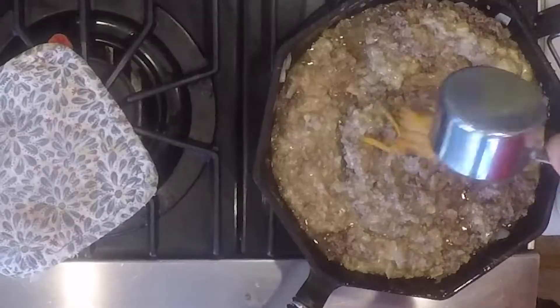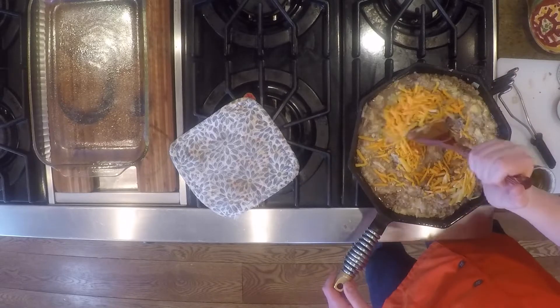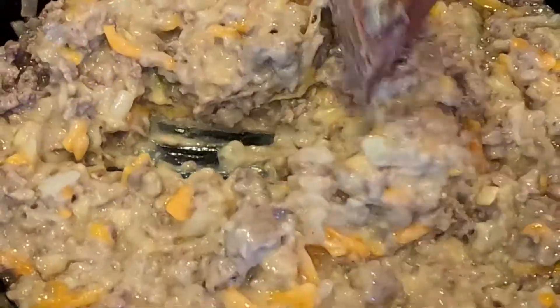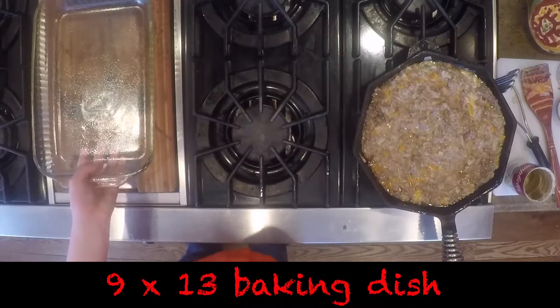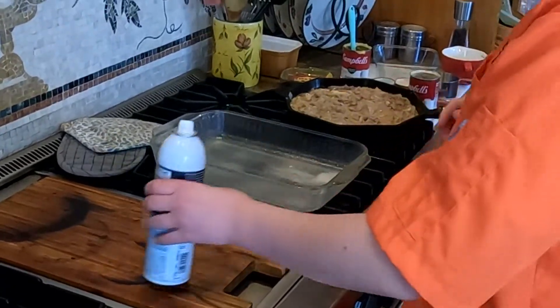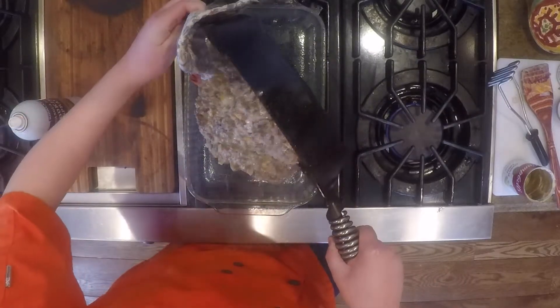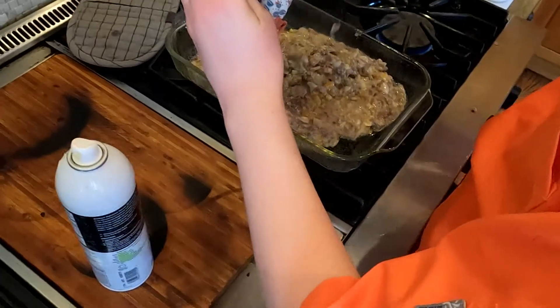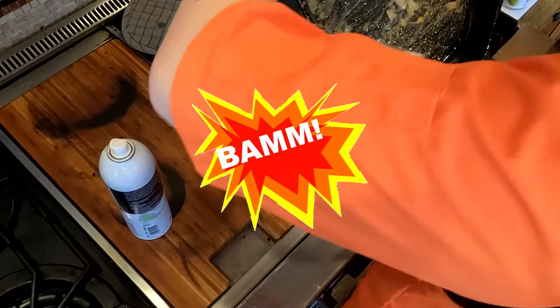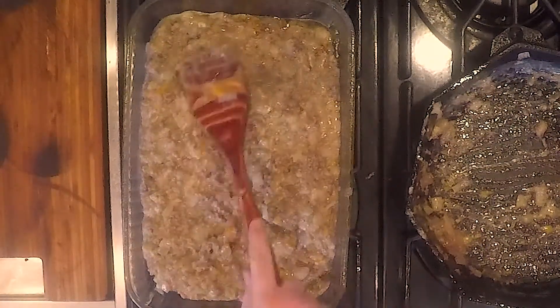Let's move the 9 by 13 dish over and spread a little cooking oil on it. Now we add in our first cup of cheese — this is one half, and we are going to save our other half for later. Now that that part of the cheese is all in, let's move the 9 by 13 dish over. Of course, we pour the meat mixture in, then take our spatula and smooth it out a little so it's completely covering the pan.